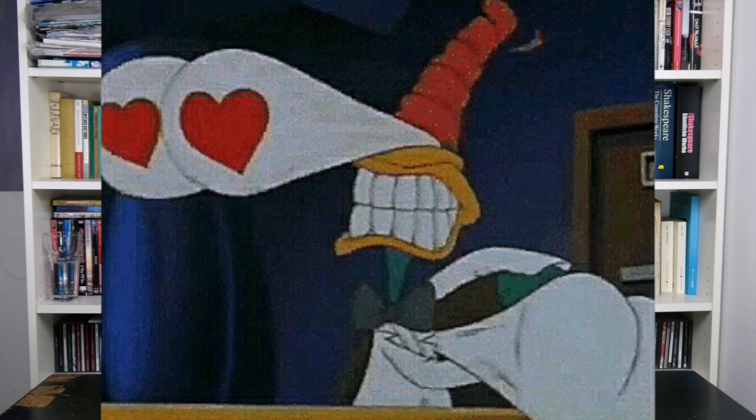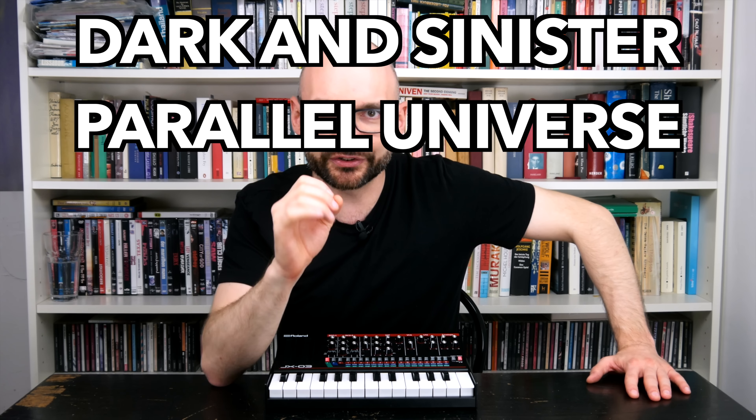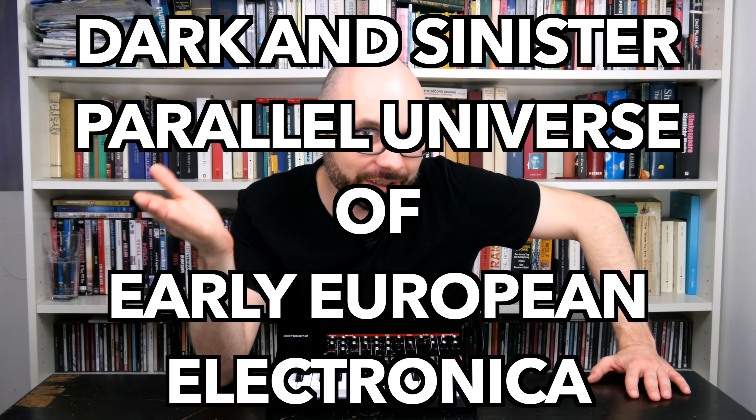I assume some of you prefer a darker sound, but the JX handles plucky sounds nicely and its controls are super responsive. Although there are quite a few sweet spots, I'm not 100% satisfied with the results of the two jams. Time to dig a little deeper in this DAW-powered dark and sinister parallel universe of early European electronica.